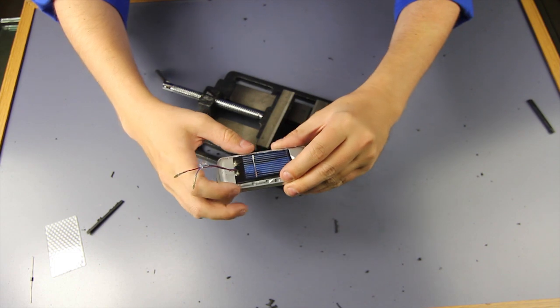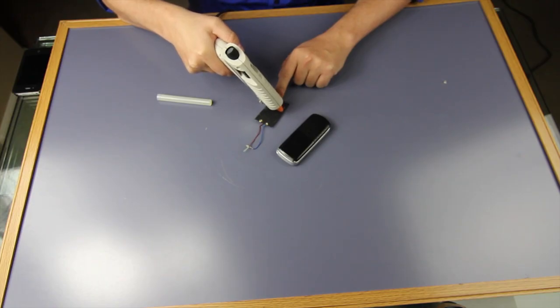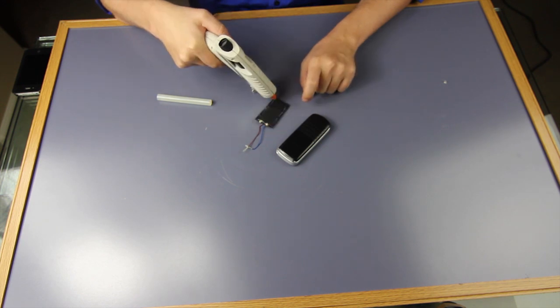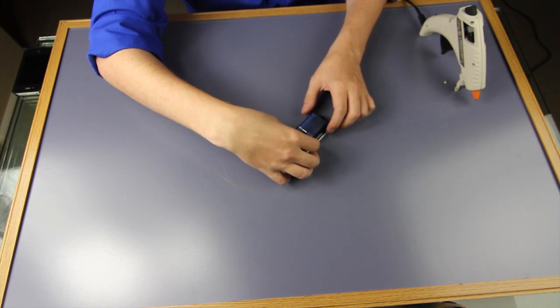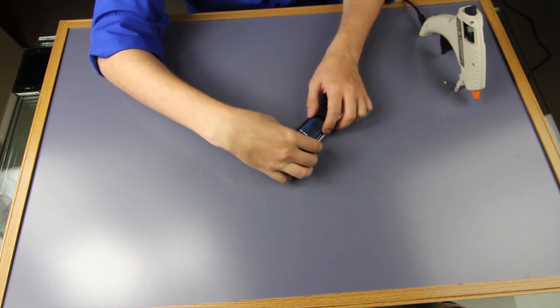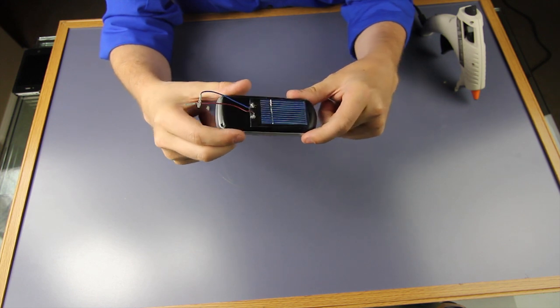The next step is to attach it to the phone. I'm gonna use the back casing and hot glue it down. We'll place that on there and make it snug and secure. Now we're ready to move on to the next step.